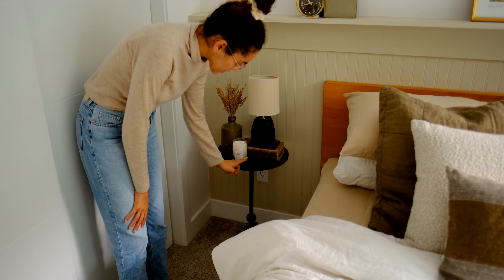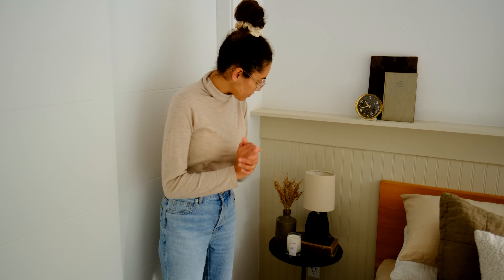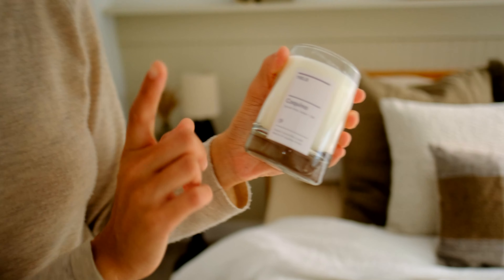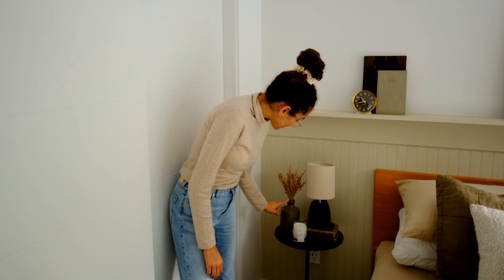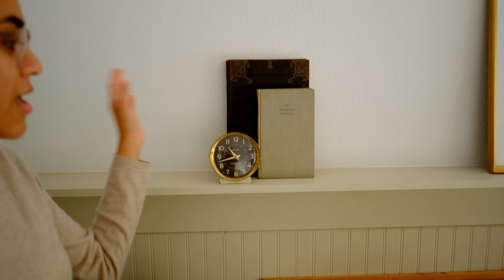As you guys saw, we made this little shelf thing — super easy. I got this little black stand at Target today, I think it was called the Londonberry side table. These two books are vintage. I got this mini lamp at Target — you guys know I love their mini lamps. This beautiful candle smells so good; it's by Yield. If you can find it near you or online, I would highly recommend. This little vase is also thrifted vintage, and these flowers I picked on a hike two years ago — they're still going strong.